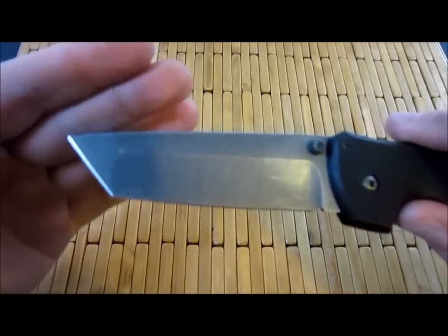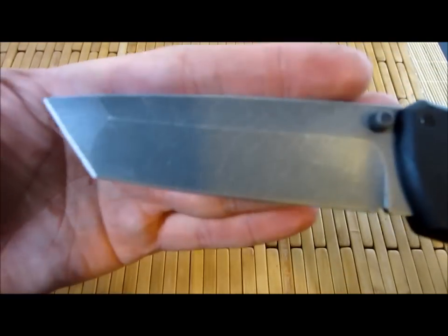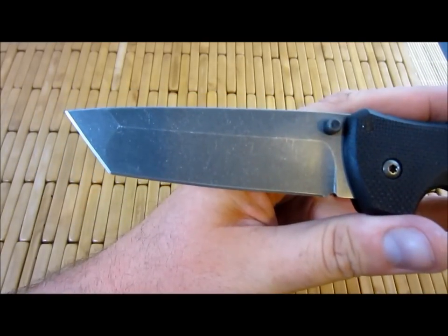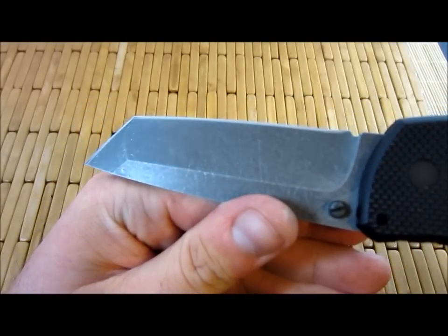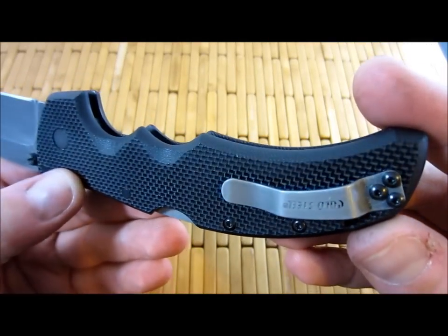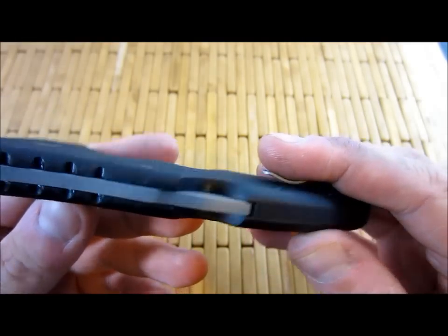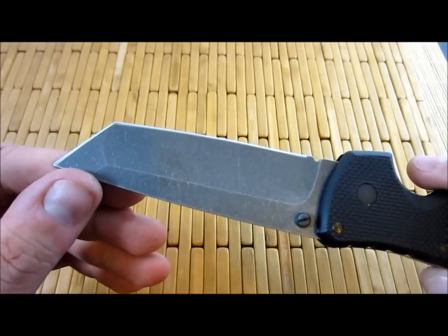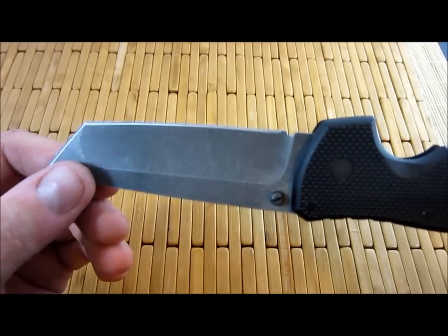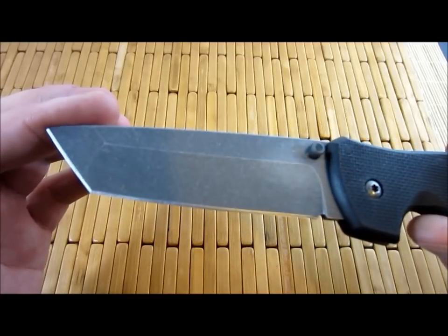Take it easy. One last look — I sharpened it, and the edge contrasting to the stonewash there just makes it look sick. That acid etched stonewashed finish looks great. The clip sucks though — I wish I wouldn't have even put it into the stone washer. It looked better before. I can always re-etch it. Didn't do a crazy super edge, just a quick job. But it's EDC worthy — cuts paper just fine, and it'll shave hair a little. Pretty good.